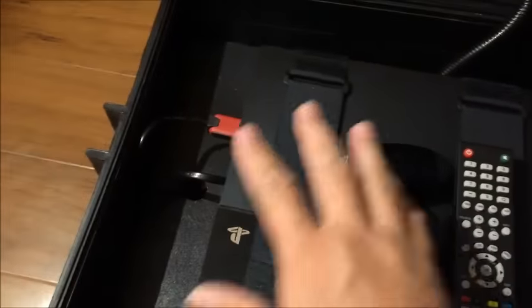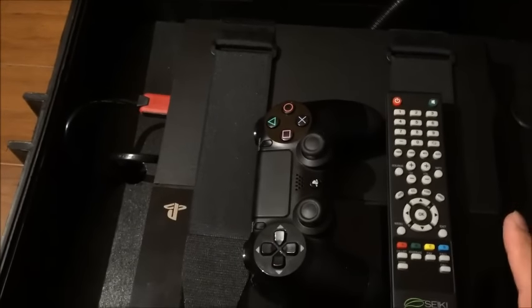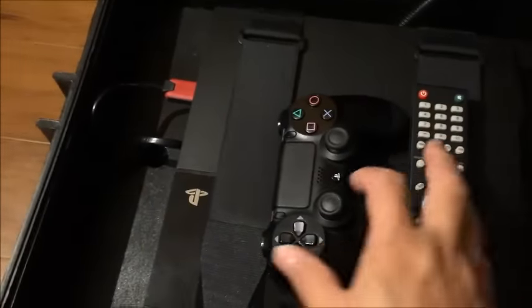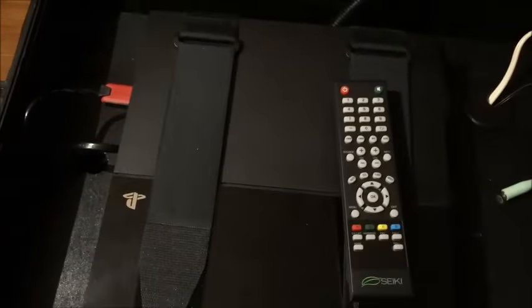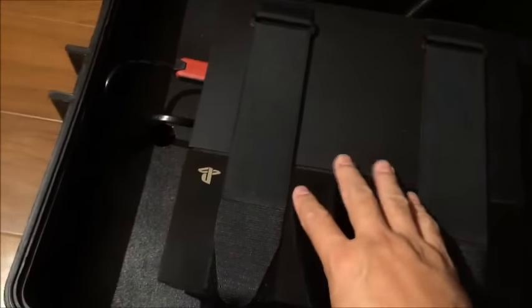This box is very clean. Nothing in here is blocking the air for the PlayStation. Originally I decided to use three straps over the PlayStation, but later I kept just two — it's good enough. This strap holds the PlayStation very tight inside here. Over here, the HDMI cable and power cable. There's plenty of space around the PlayStation.